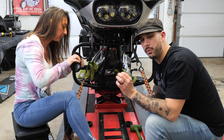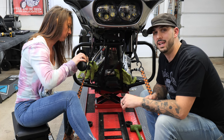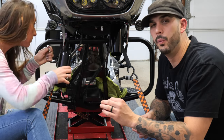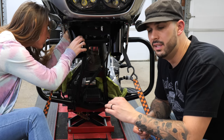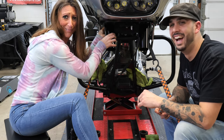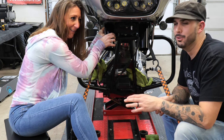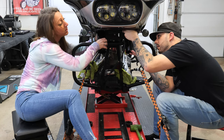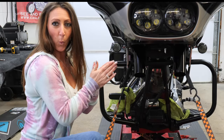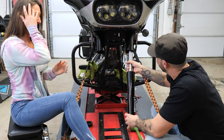One thing I wanted to mention — the preload adjustment on those forks comes preset from Legends at zero, which falls in the 250-pound-and-under class. That's where I fall for now. We think we're one step closer — slide it through, we'll torque those down after.